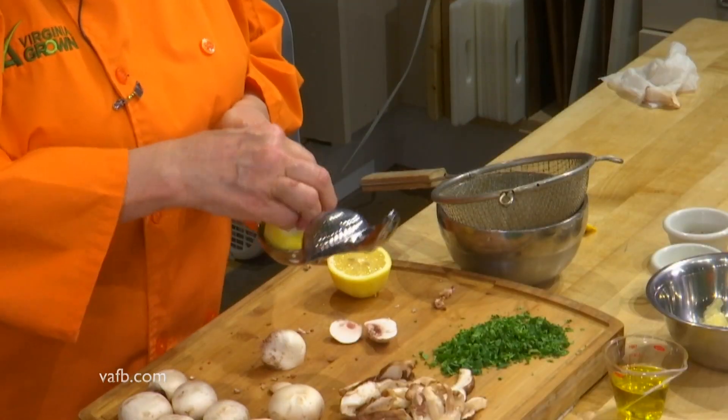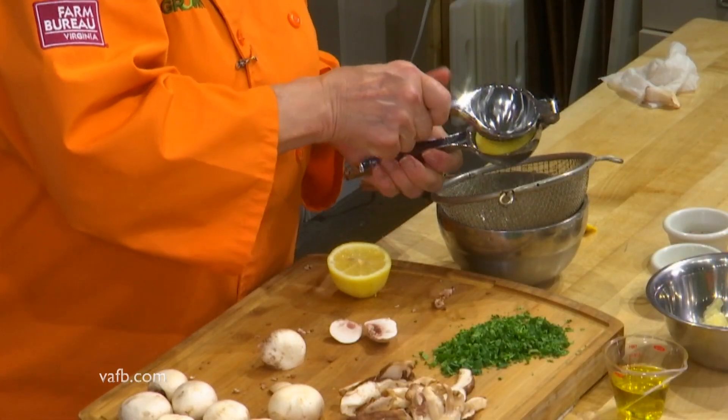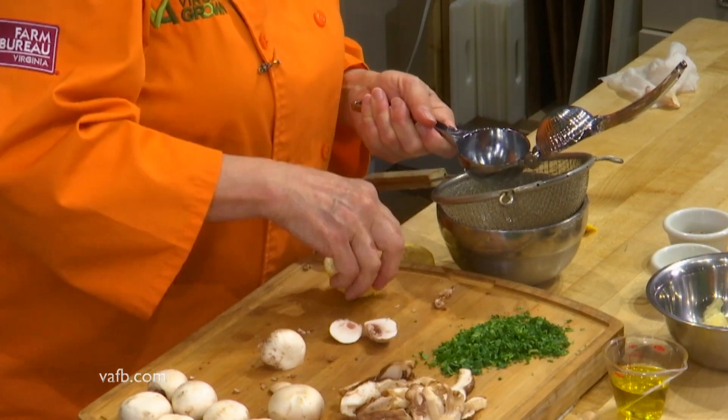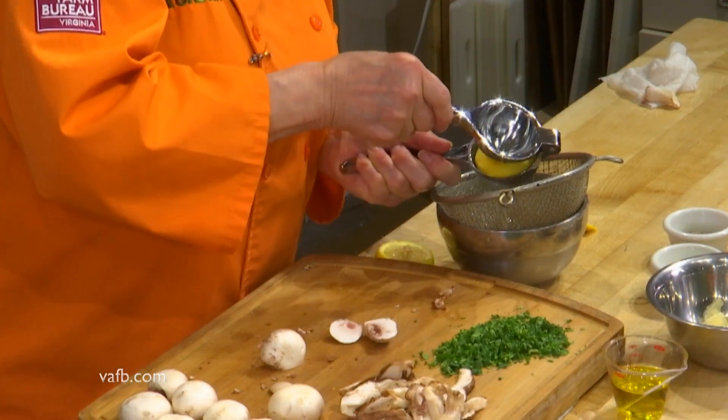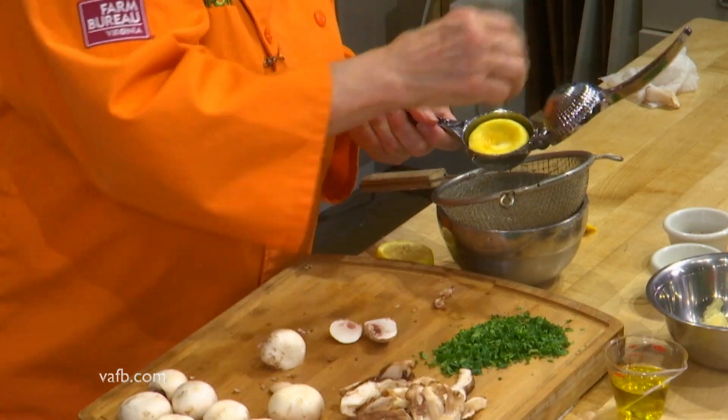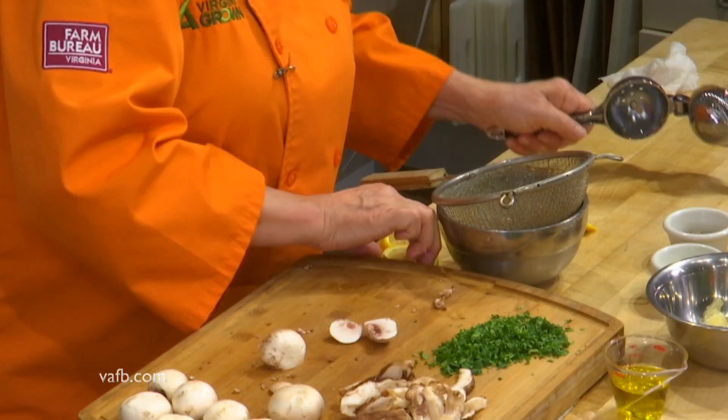Pour your zest into a bowl like this and now we're going to juice the lemon. I'm going to leave the zest for garnish. I love to cut off the ends of the lemon before juicing it. One thing that's really important — you want to use a strainer because lemons have a lot of seeds. Put a strainer over your bowl, cut the lemon in half, and pop it into your hand juicer and squeeze over the strainer. It'll catch any seeds. Some people juice over their hands to catch the seeds — that's fine too, whatever works for you.